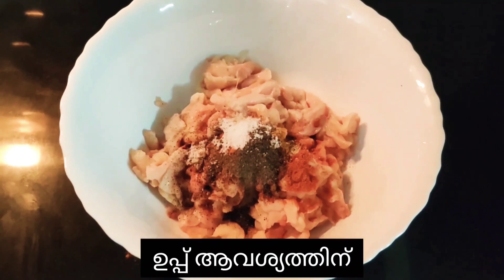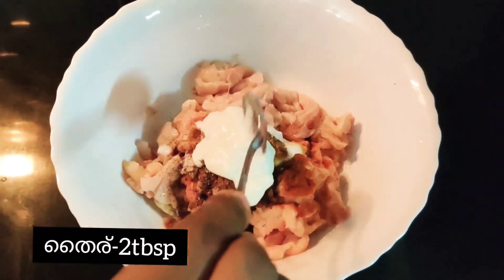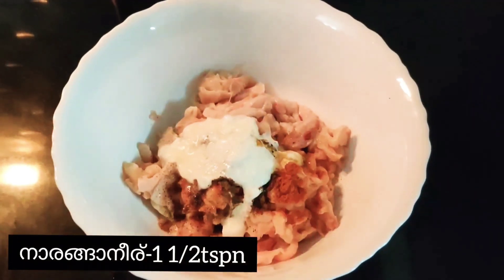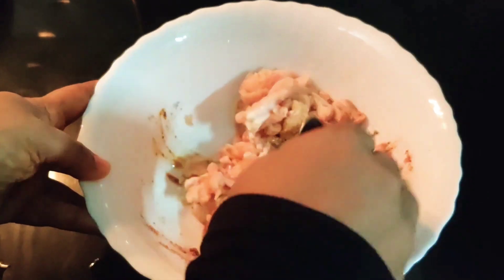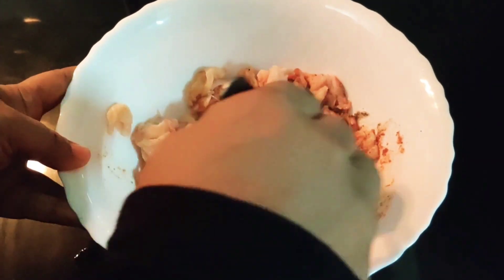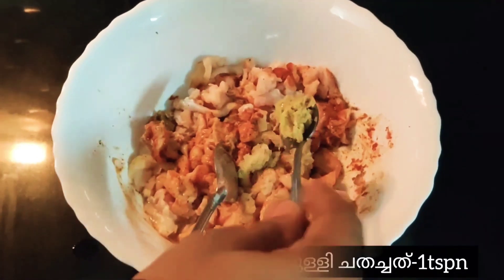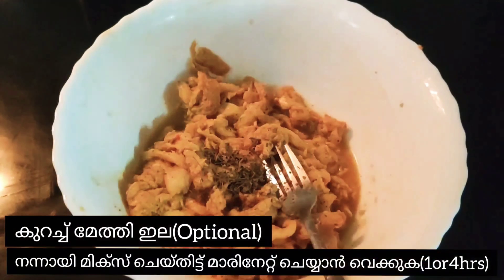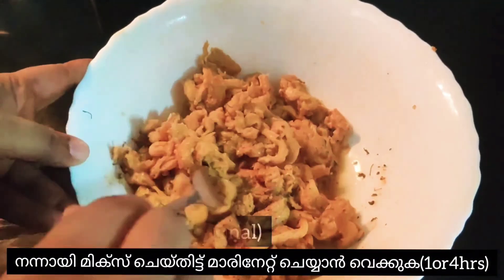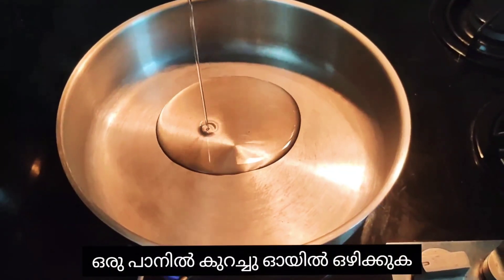Add salt as required, 2 tablespoons of yogurt, and 1 and a half teaspoons of lemon juice. Mix them very well. Add 1 teaspoon of garlic paste and 1 teaspoon of ginger paste, and a few methi leaves. Mix all of this together and marinate for 1 to 4 hours.